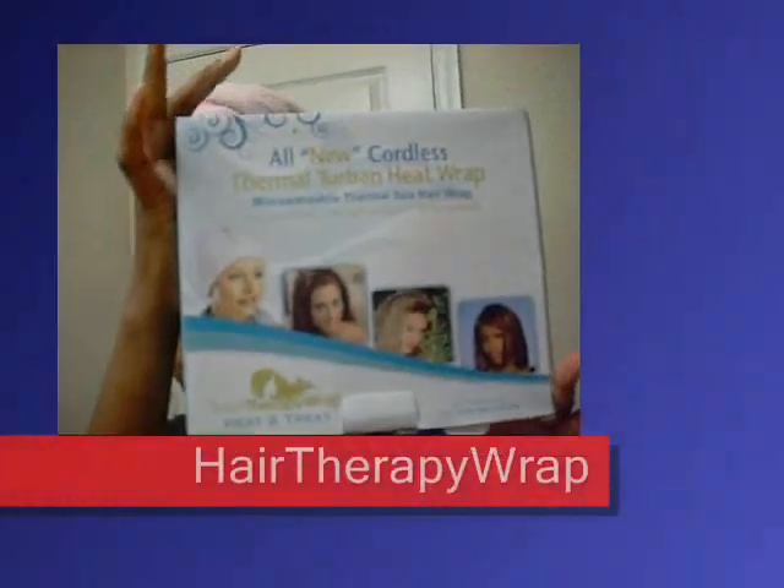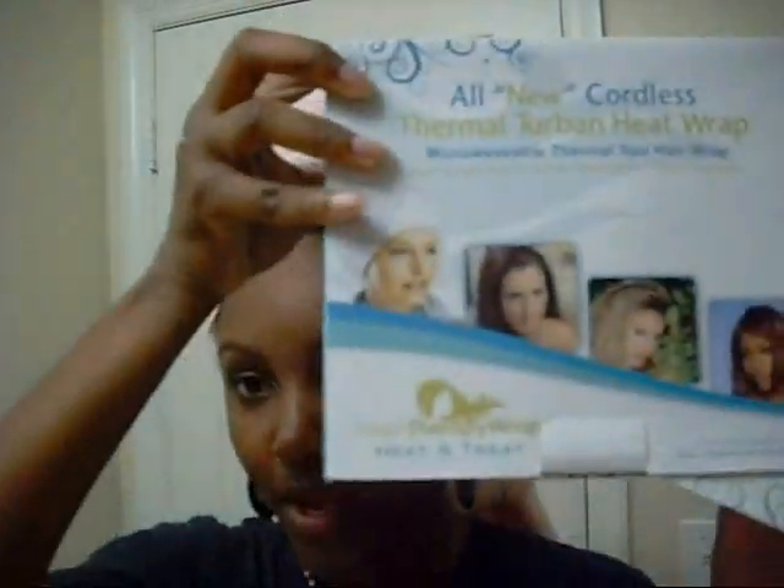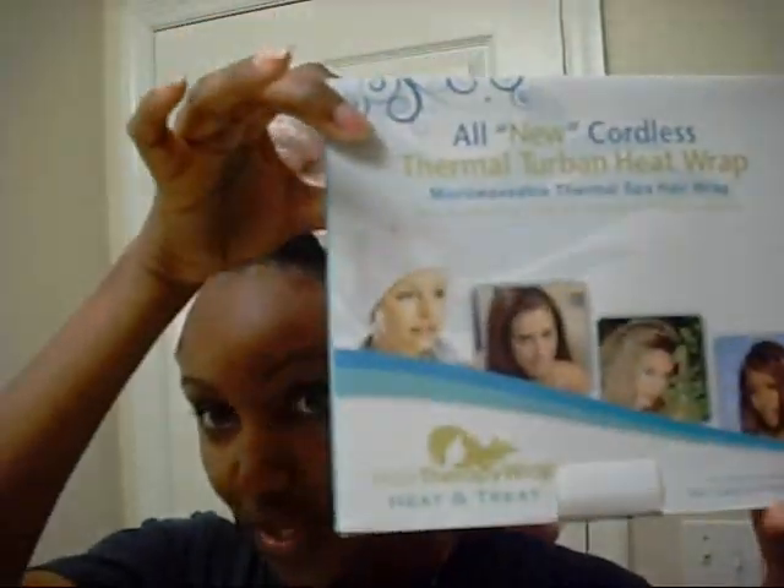So this is after taking my braids out and I'm thinking I really want to do a deep treatment on my hair, but I don't feel like sitting under the dryer. I really, really don't. So you know what I got? Hair Wrap Therapy. I stumbled upon this online once and I thought it was very interesting. We actually gave some of these away at our natural hair gathering, so if you happen to win one of these and you're interested in knowing how it works, I'm about to show you.